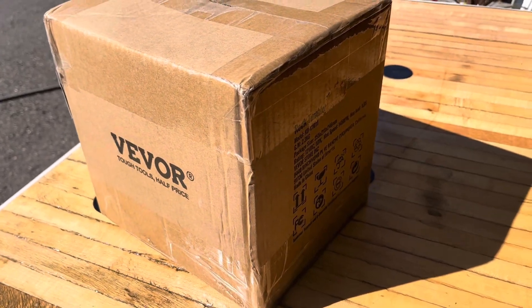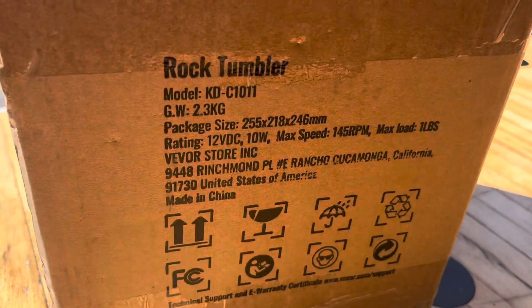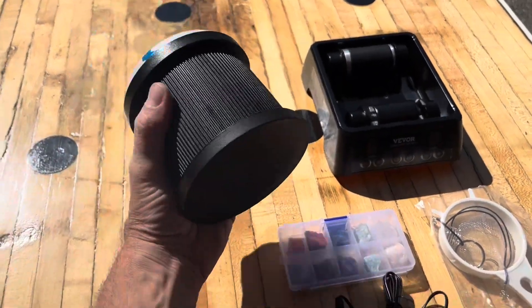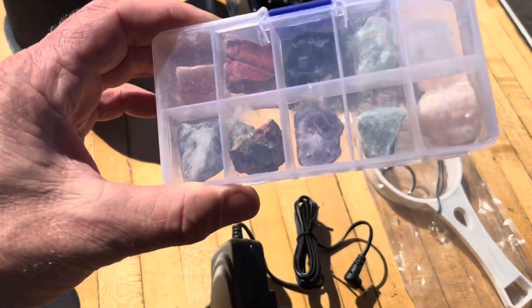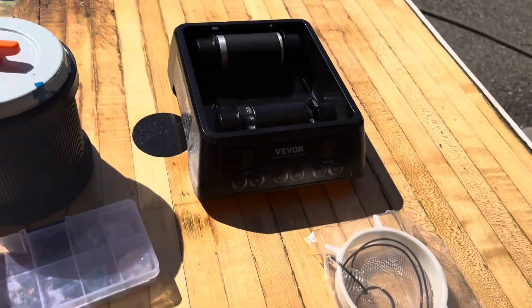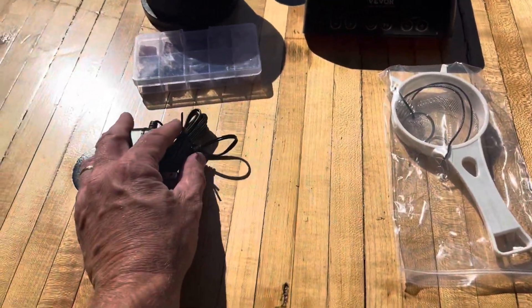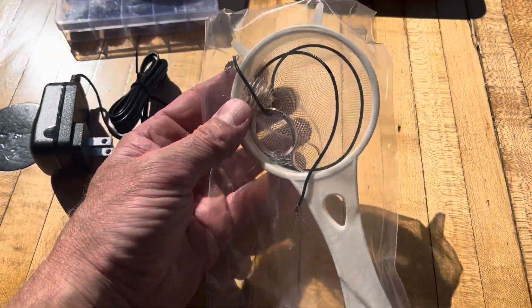Hey, good day everybody. Let's check out this rock tumbler by Vever. Here's everything that came in the box: this nice heavy duty barrel, some sample rocks that came with it, the motor to plug in, and looks like a little bit of a jewelry starter kit.